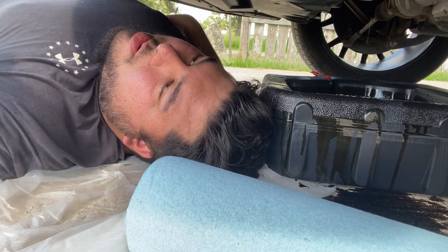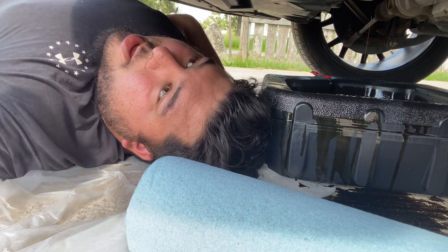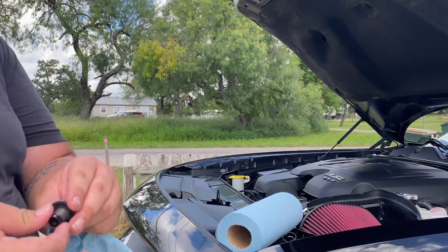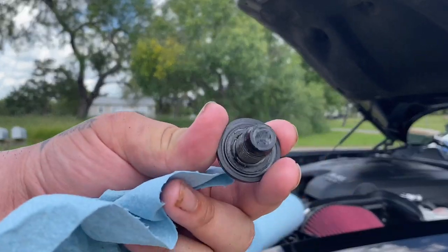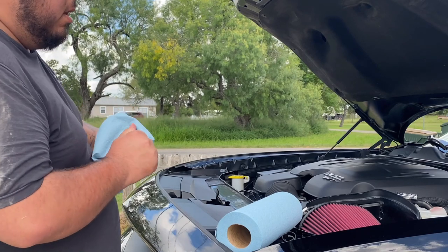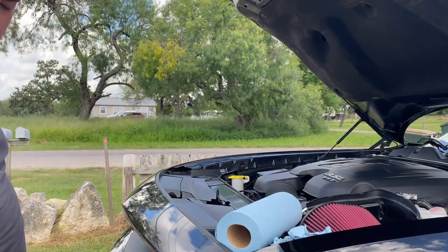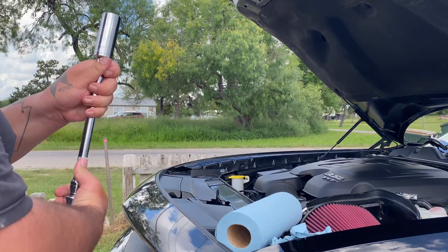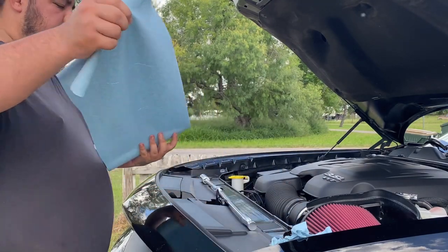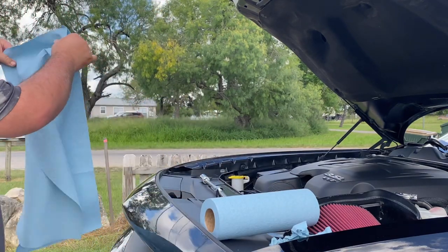We'll go ahead and do the oil filter right now so that can drain out a little bit, then put in the new filter, the drain plug, and add the new oil. Now it's time to remove the oil filter — this is the drain bolt I just removed. In order to remove the oil filter, you're going to need a 24 millimeter socket. Make sure you have some paper towels standing by because more than likely there's going to be a lot of oil dripping off it and we don't want to make a mess or have anything catch fire.